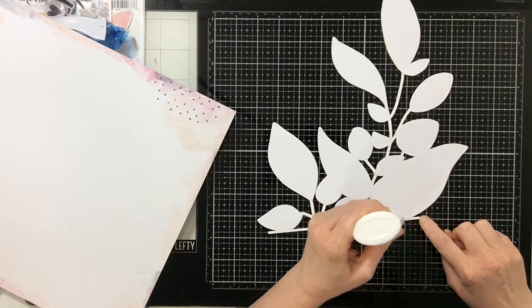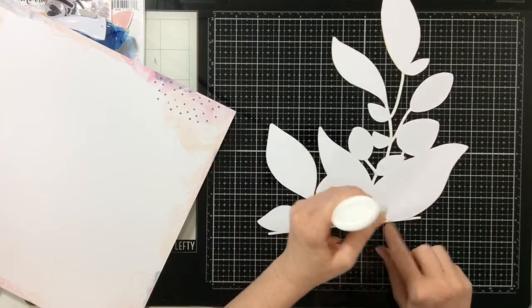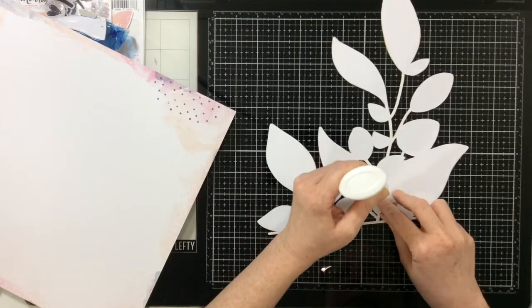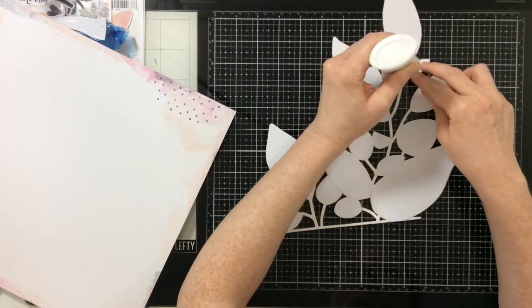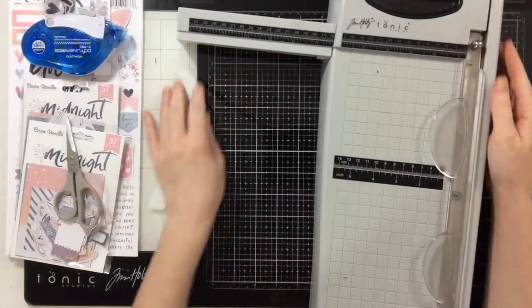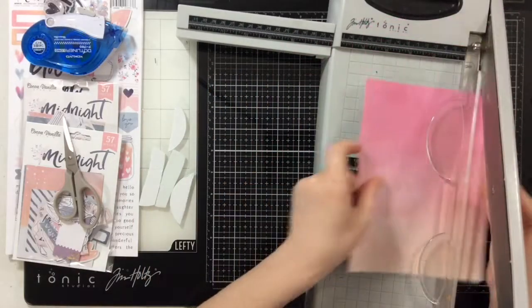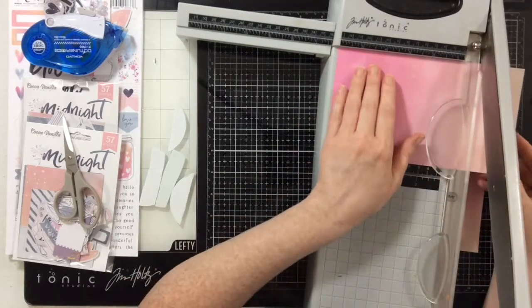I'm taking my Nuvo Deluxe adhesive and running glue just over the stems of the leaves — only the stems. I'm letting the leaf portions remain unglued for now because I'm going to pop them up. While those leaves dry on my page, I'll move on to the next step.